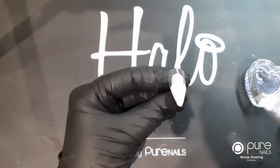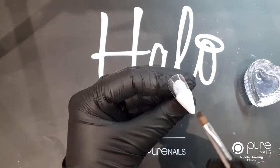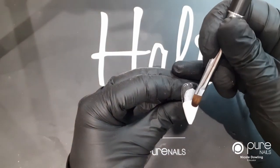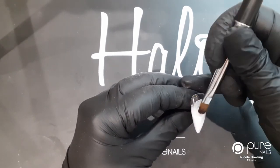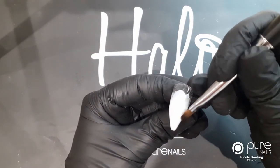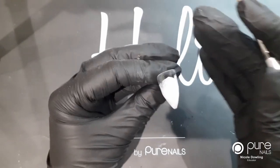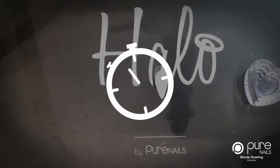Once you're happy that it's fully covered on the end, nice and thin - because we're going to cap this in the end - just make sure that's a nice solid colour. Then I'm just going to blend this up the nail a little so that it isn't a solid line. You don't have to do this any particular way, just make sure the solid line is just blended in. I'm going to pop that in the lamp and cure it for 60 seconds.